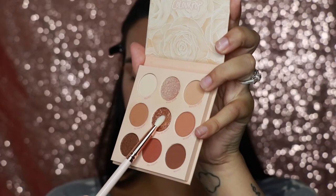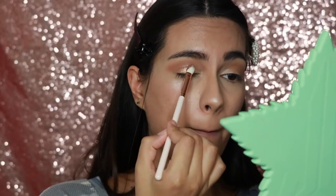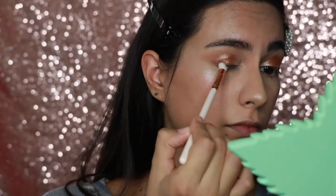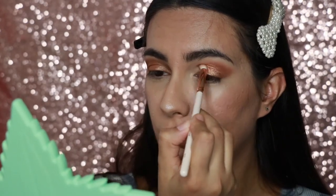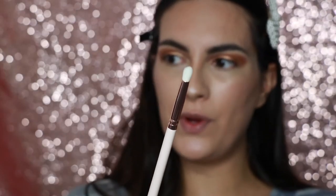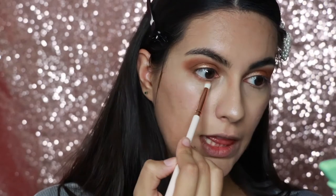I'm going to take the E18 small dome brush and take this color called Put On Hers. Then I'm taking the E17 detailed blending brush and dipping into Moody. Then taking E21, the rounded pencil brush, dipping into En Naturale and putting that on the bottom lash line.